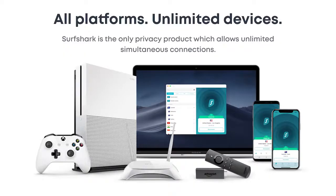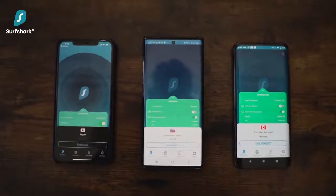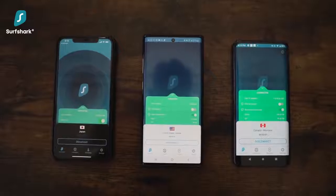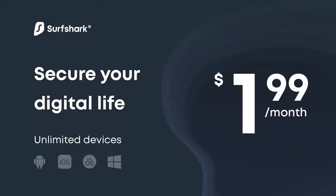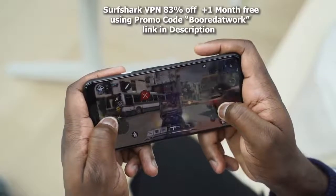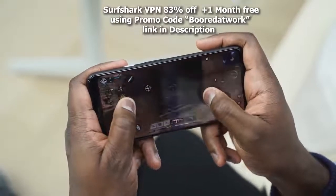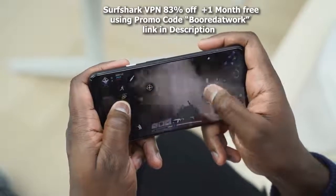A feature I do like with Surfshark VPN is that it offers unlimited access to as many devices as you like at the same time. This is great considering the price at just $47.76 for the year, but as a Boardatwork fan, you can get it for 83% off and an extra month free if you enter the promo code Boardatwork using the link in the description.